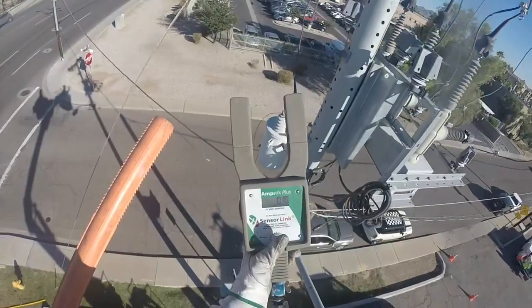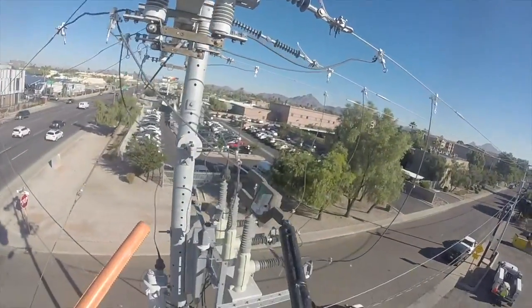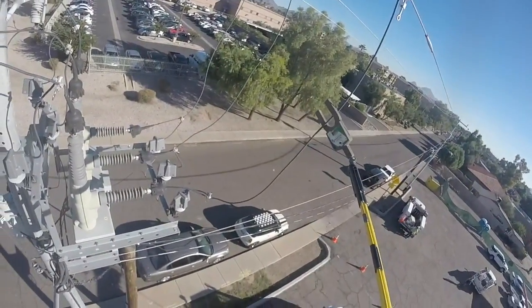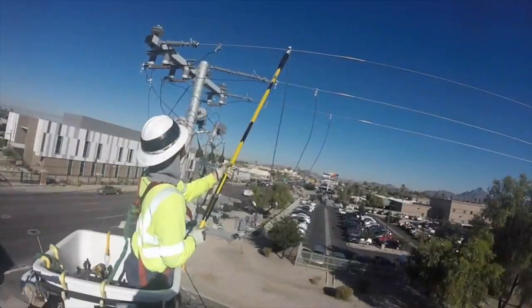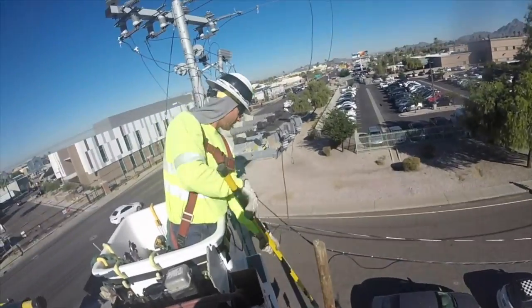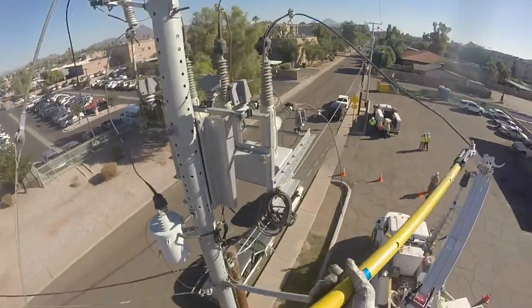Now back up on the line, an amp meter is being used to check for amperage on the lines. You're looking for a reading of zero — and it reads zero. So now they can disconnect the existing jumpers between the line and the existing recloser on both sides of the pole.